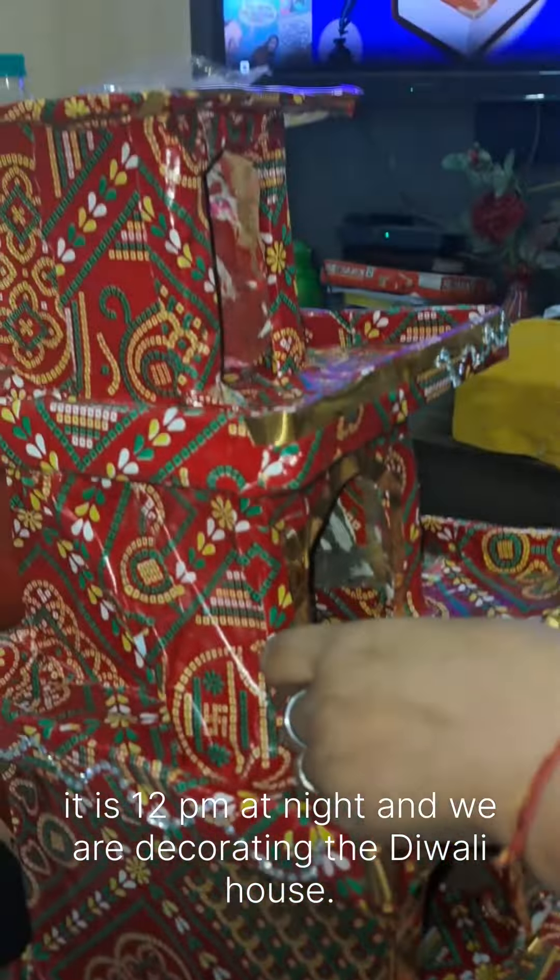Now we have a little bit of Rangoli style. We will make a small Rangoli with beads.